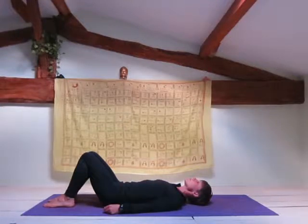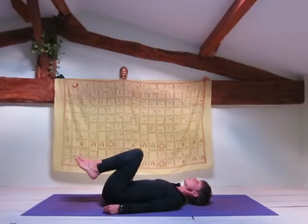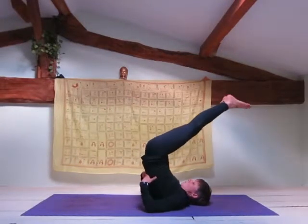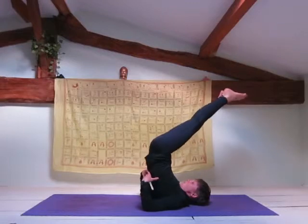Begin by laying on your back with your knees bent. Now bring your knees towards your chest, raise your pelvis away from the floor, coming to stand on your upper back and shoulders.